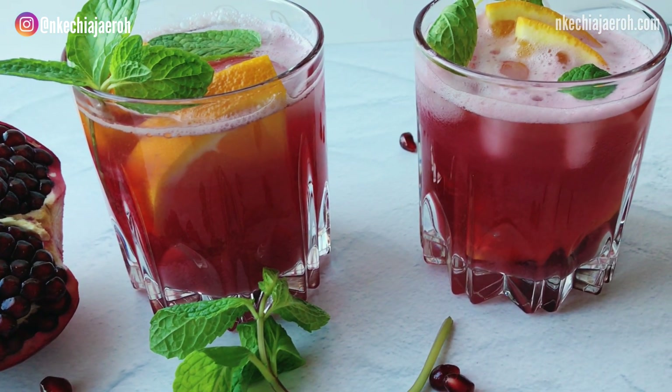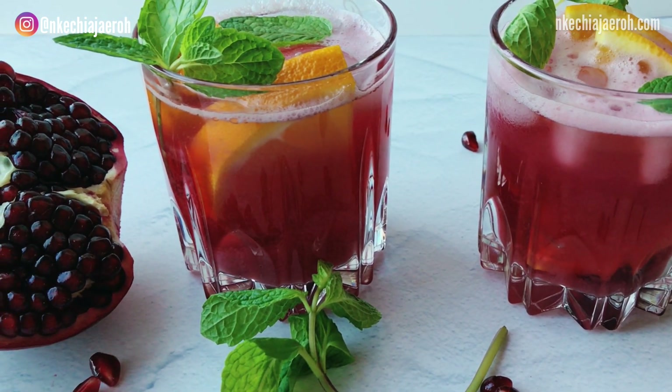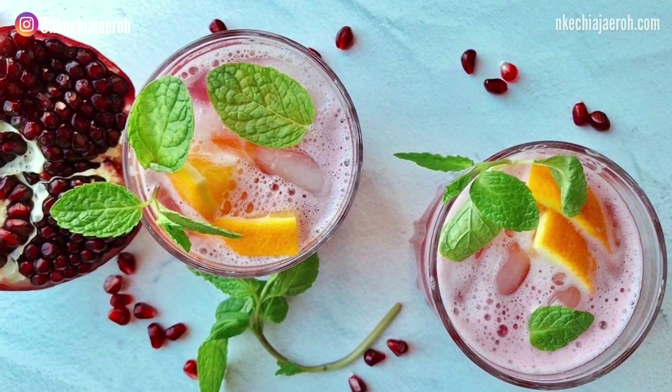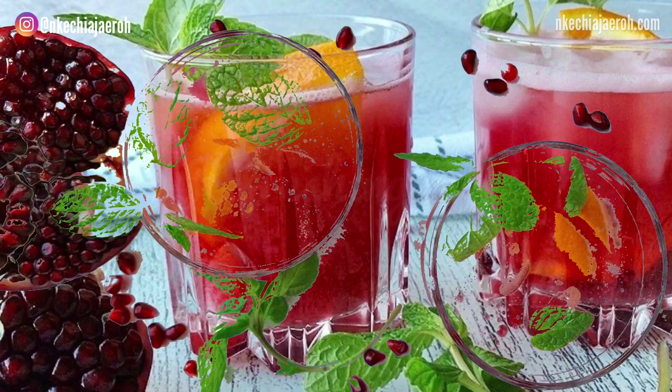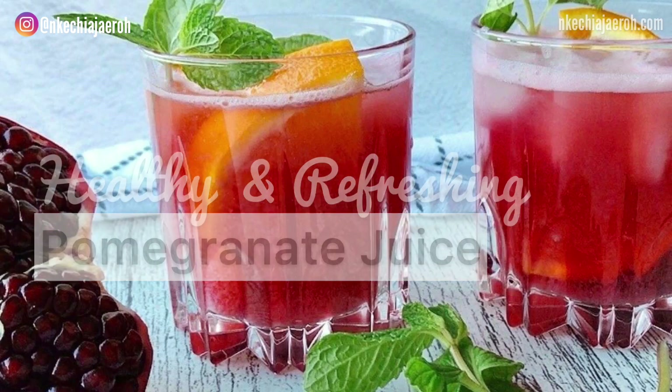If you are an existing subscriber, thank you so much for all your support — I really appreciate you. Thank you so much for watching another video from me. If you're ready to learn how I make this very healthy, yummy pomegranate juice, keep watching!